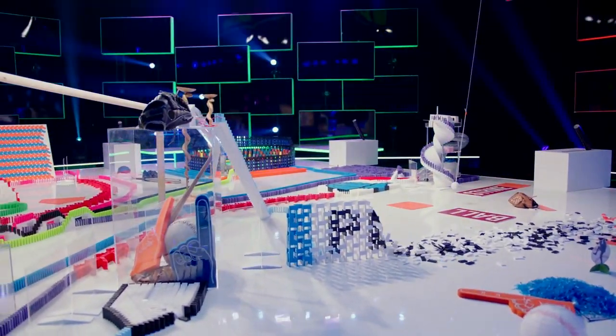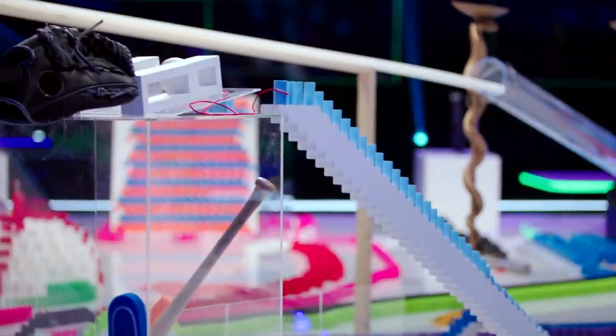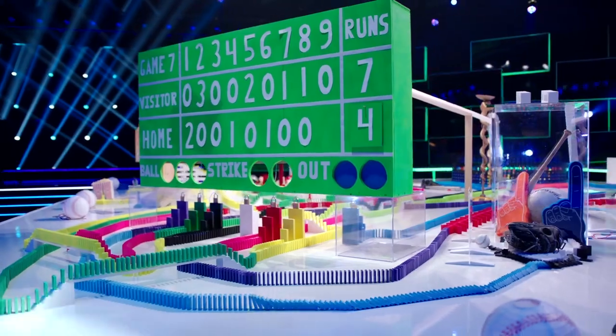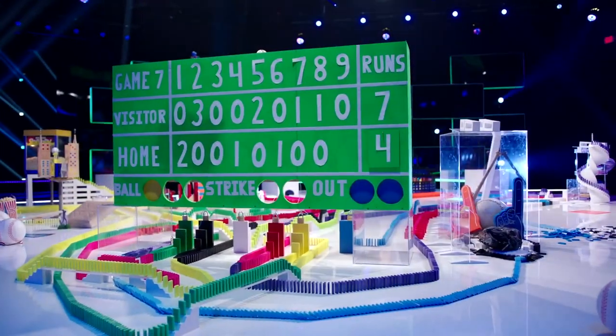Down comes the play ball wall. Up the stairs, coming up on the baseball glove chain reaction. And now heading over to the scoreboard. Ball one.